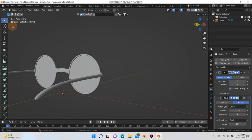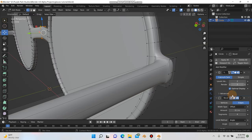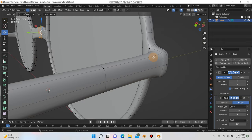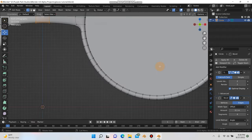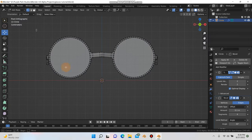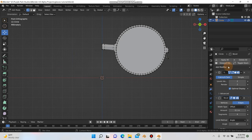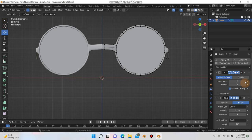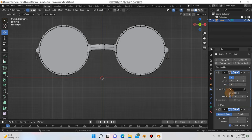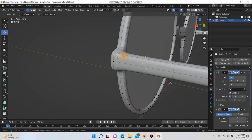There are a couple things we need to fix. I want these to be almost separate parts. What we can do is go back to front view and hit Ctrl+R to add a loop cut right down the center. Go into x-ray mode, select half the vertices, hit X and delete them. Then add a mirror modifier again, make sure it's at the top of the modifier stack by dragging it up, and check clipping. Now we should be in good shape.